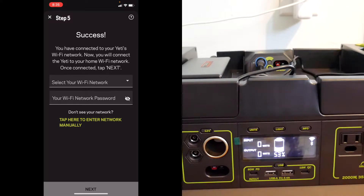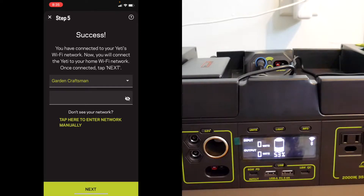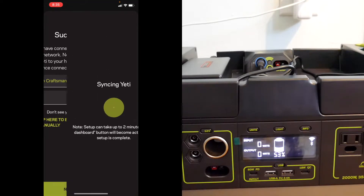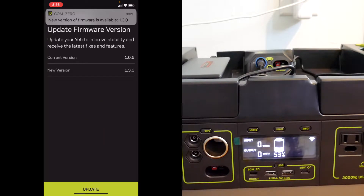Select your Wi-Fi network. Okay. Done. Next. A new version of firmware is available, so I'm going to choose update firmware and say update.